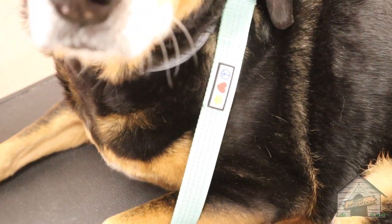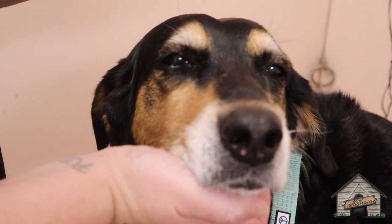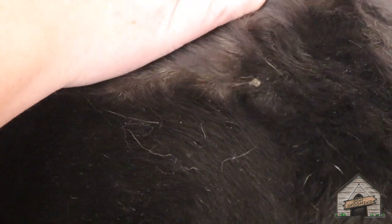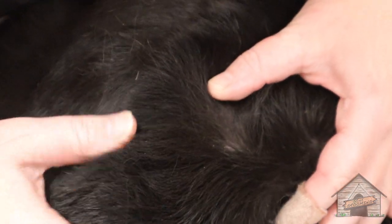Look how cute you are. You've got a cute face. See a little bit of flaking? Yeah, I do see it. She has a little bit of flaking. Is that just dry skin? I think so. Could be allergies. So we're gonna do a hypoallergenic D-Shed.